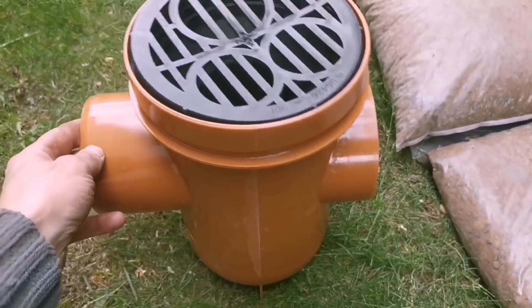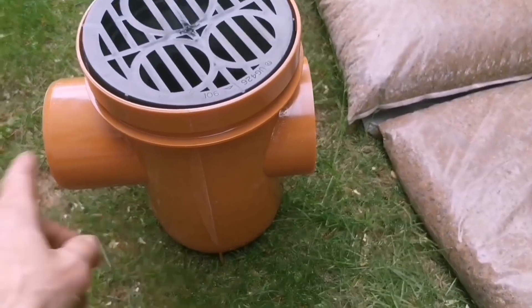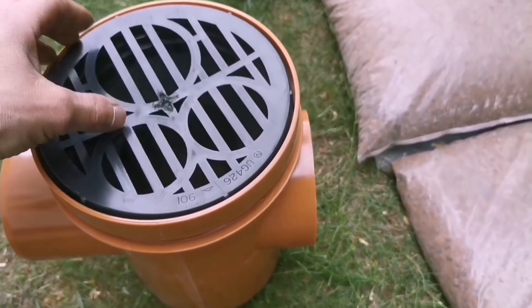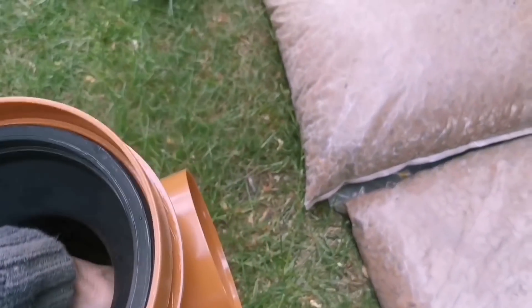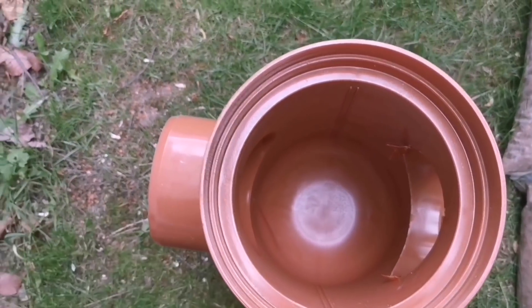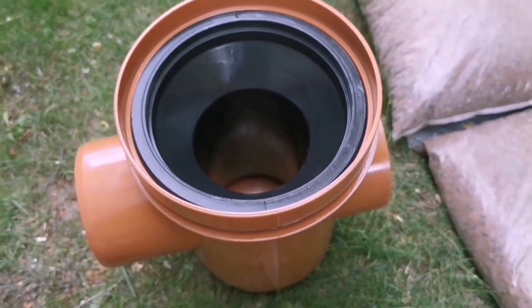I like using these traps for the rainwaters to go in because you can get them with both ends or just one end if you need it. You can set this off and then this comes out, and if you need to clean it or rod it you can pretty much rod it from there. They're pretty good, these.